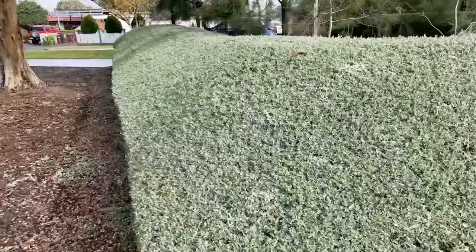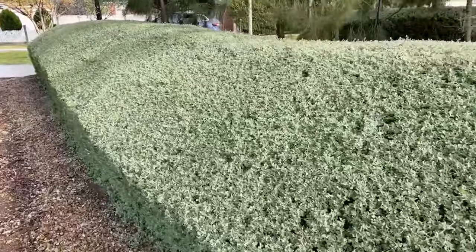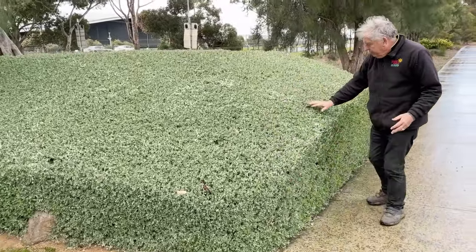Take a look at this beautiful hedge here. This is your creeping salt bush and it can grow up into quite a tall hedge. Have a look at the shape and the curve and just have a look how that's been beautifully shaped.